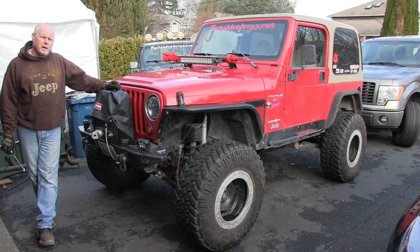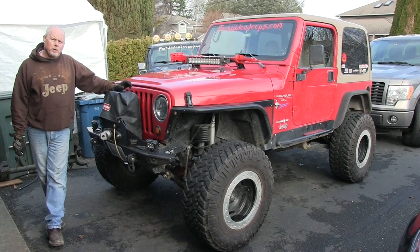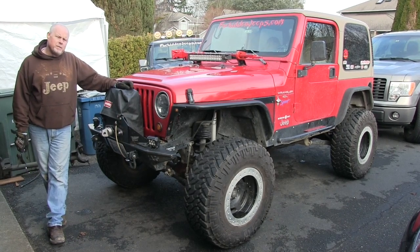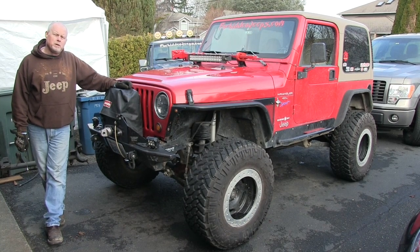It's 45 up the pass, so I bought the 5.3 and we're going to be sticking it inside here. I'm running 4.11 gears, and that should be pretty good on the highway after I get enough power to push it.